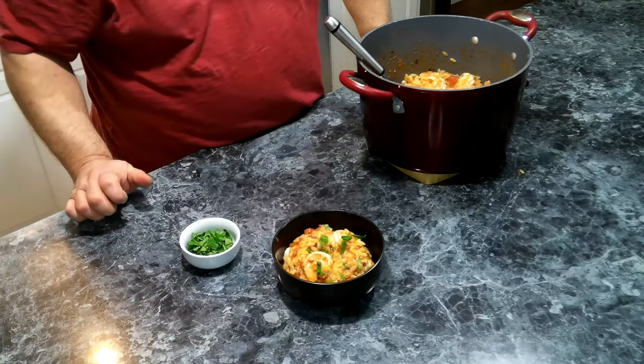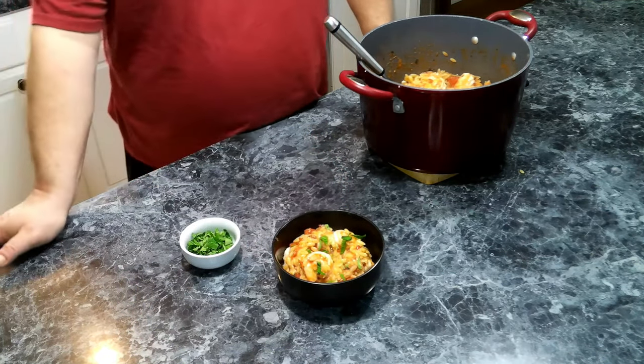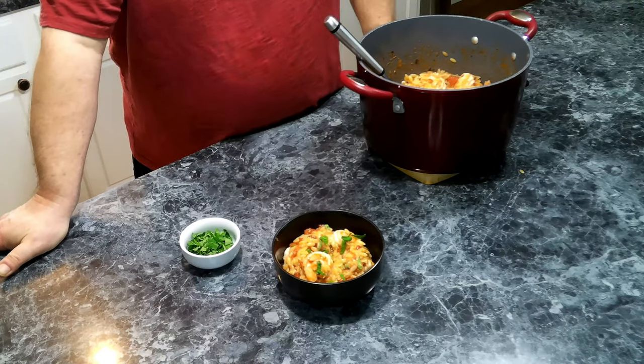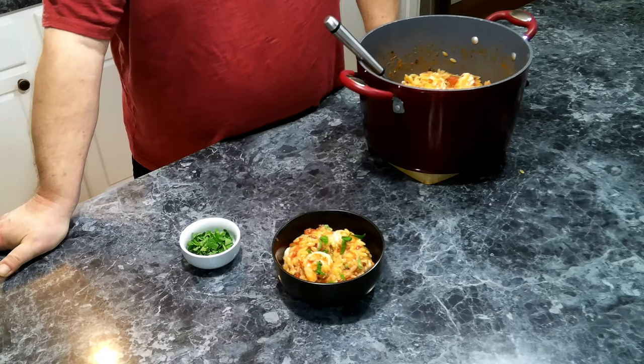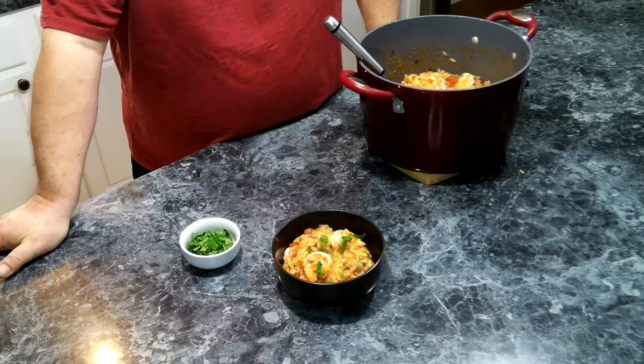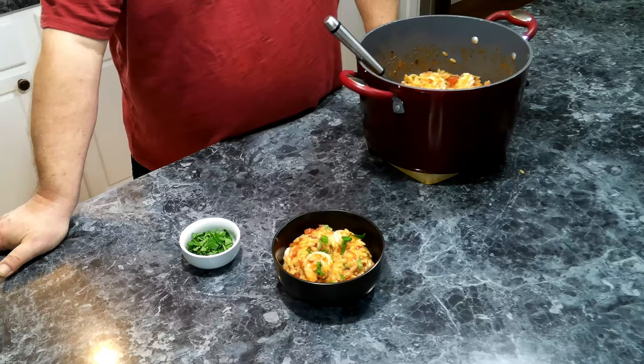I wish y'all could smell this — it's just wonderful. I hope everyone enjoys the video. I wanted to thank everybody for watching, and I also want to express my thanks to each of you who have helped support this channel. And remember, be nice, be kind, because you could change someone's day. And as always, enjoy cooking in the kitchen.